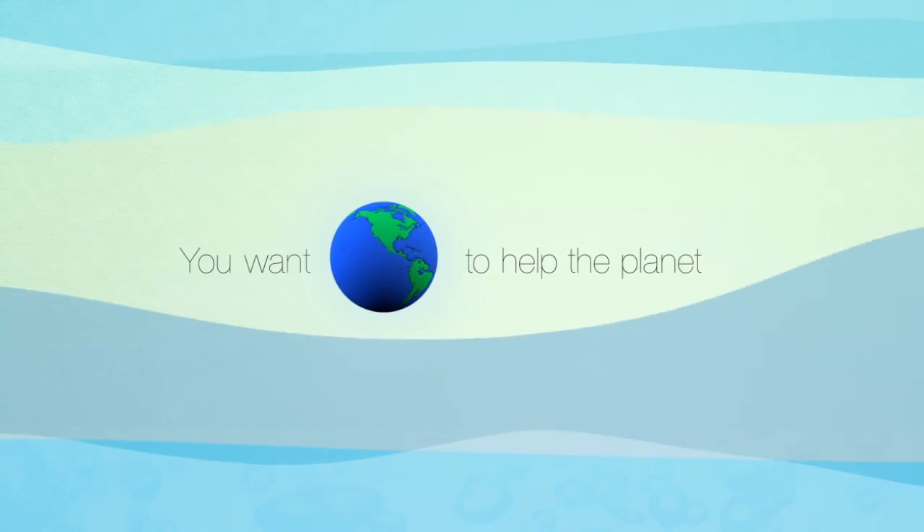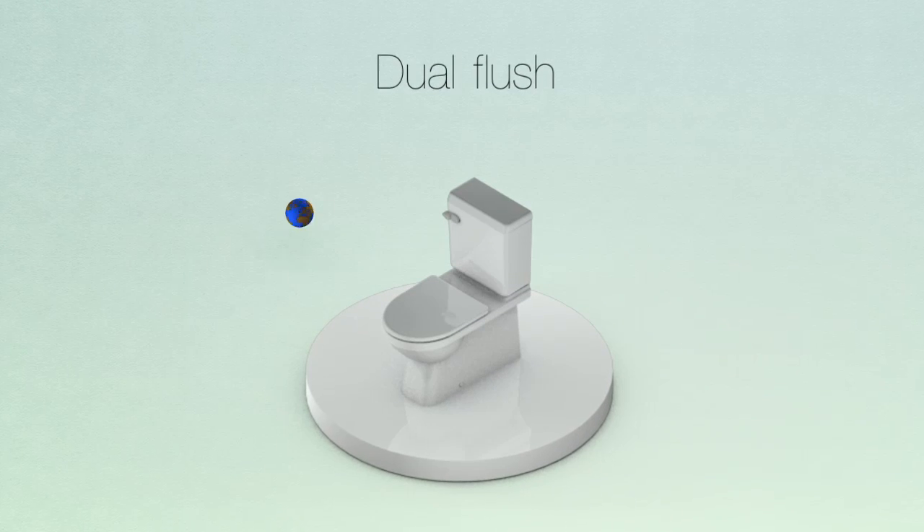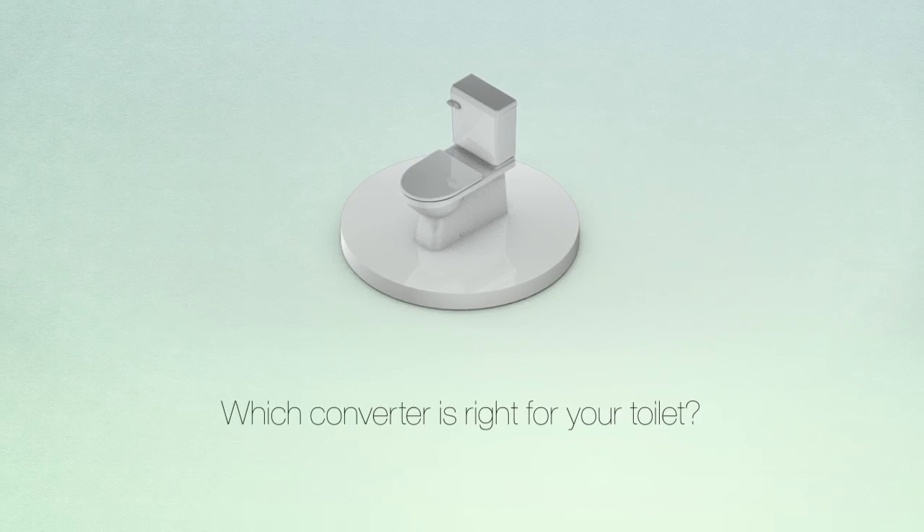You want to help the planet, conserve water, and save money. Converting your toilet to dual flush is an eco-friendly and economical solution. But which converter is right for your toilet?